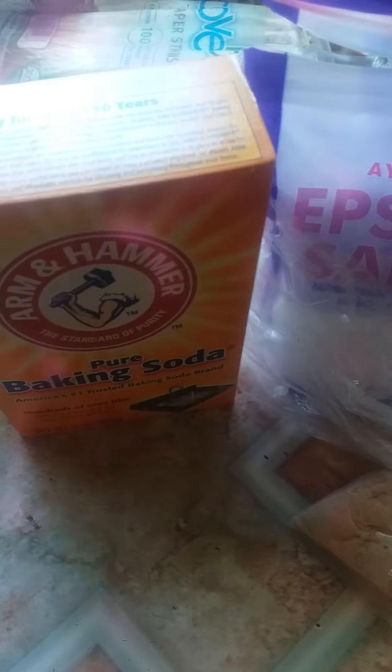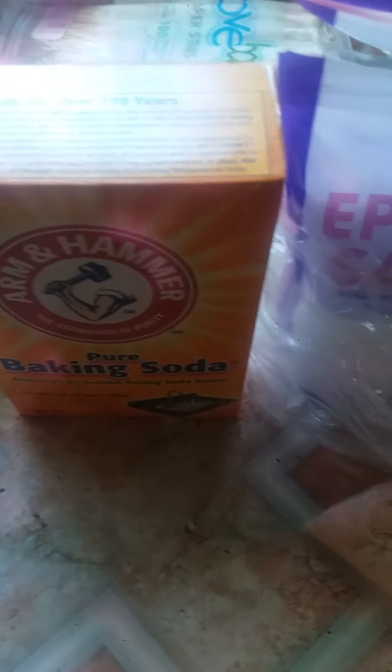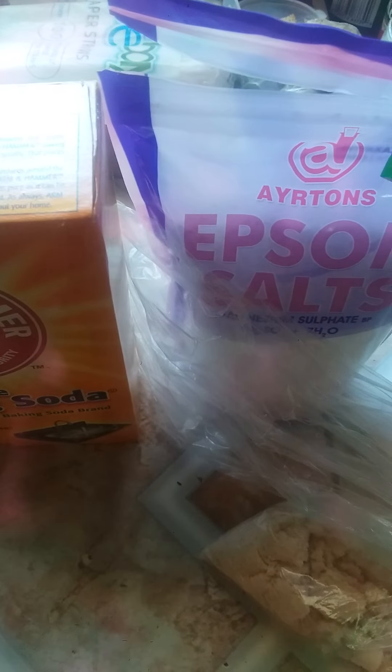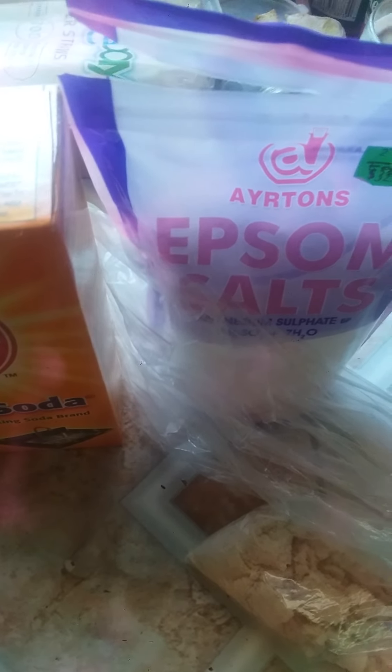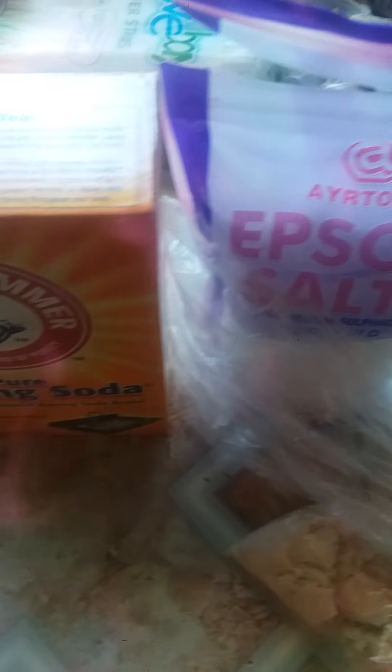We can also skip the bentonite clay and use the Epsom salt with this mixture — that is an option. You can add two to three tablespoons of baking soda and Epsom salt. You can use equal proportions of Epsom salt and pink salt. If you don't have the pink salt, use ordinary white salt. The Epsom salt has a lot more minerals than the white salt, so it gives an additional boost. The pink salt with the Epsom salt works well if you can afford it.